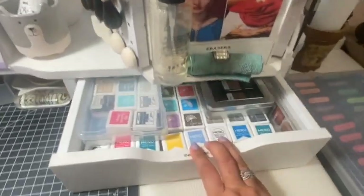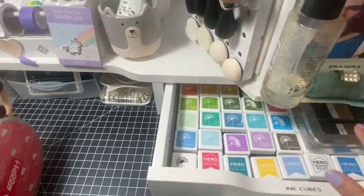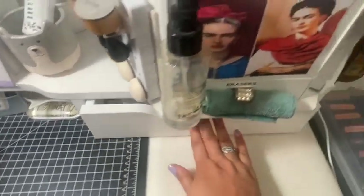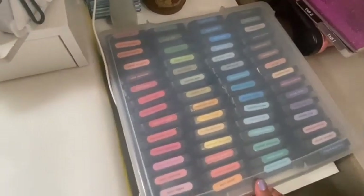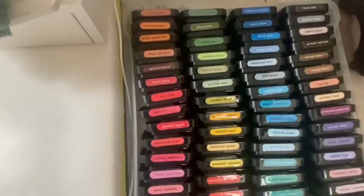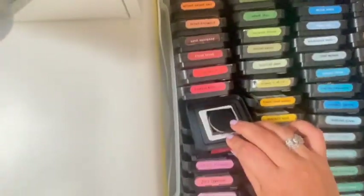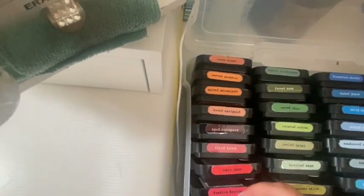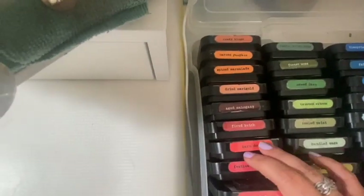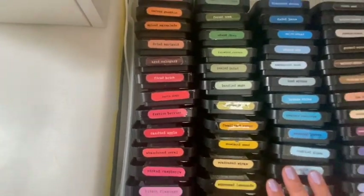Let's talk about inks. I have my mini ink cubes right here in my little Ikea desk edition. Next to that, in a 12 by 12 scrapbook case, I have all of my Distress inks in rainbow order, labeled. Behind each one, I have a little space for the blending foam — so I don't have to look for it somewhere else. Each ink has its own blending foam in the storage back. I'll link the video so you can see how I do that. I do this for both my inks and my oxides.